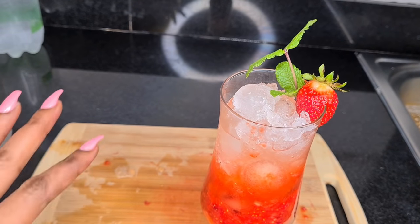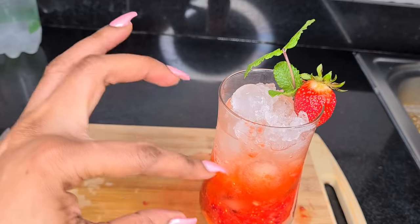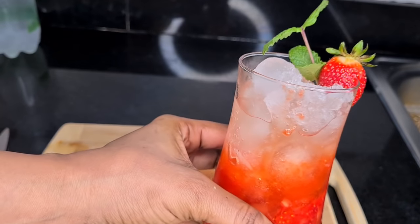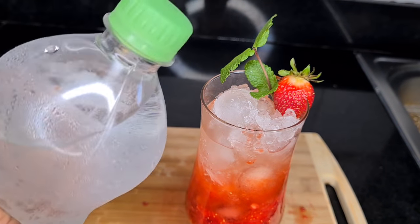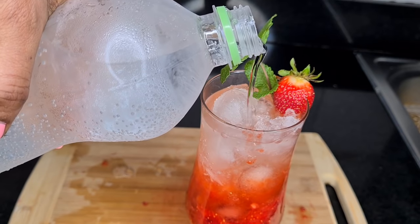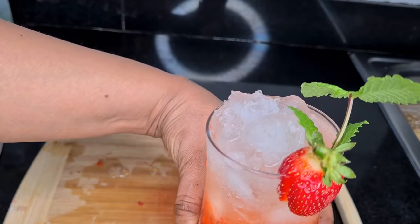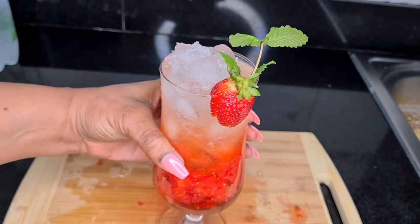Actually, in my drink I haven't added any water or soda because the crushed ice is already producing a lot of water — you can see it's risen to this level. So there's no need to add more water, but if you prefer you can add a little sparkling water — very little. It's not a must. When you come to my place next time, just tell me which mocktail you prefer.